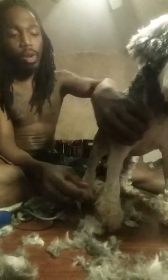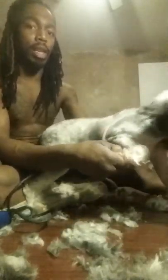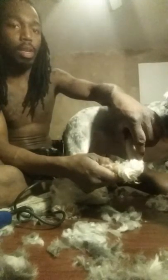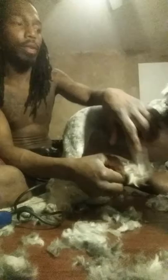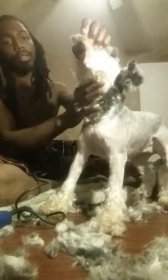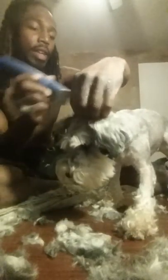Now her back is shaved and all her legs are done. I stopped where the leg folds in the back, and in the front where I started the boots I bent the leg — wherever it bent, I stopped right there in front. So bend the leg and stop where it folds. Now I'm going to do her neck and the front of her chest.